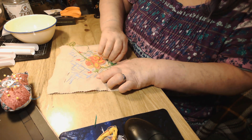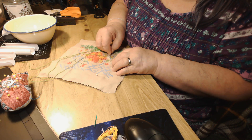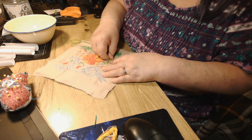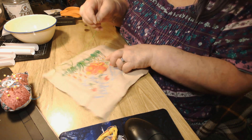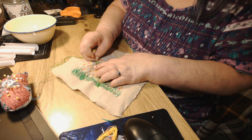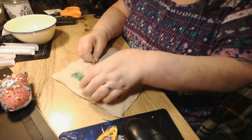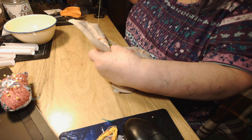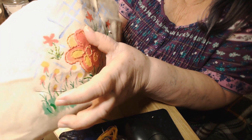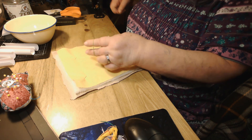Okay — ow! Poked myself. I don't want red spots on my finished art. I don't want red spots on it. That took care of that right there, so I'll tie that off right here.